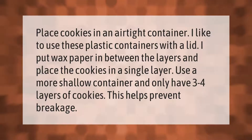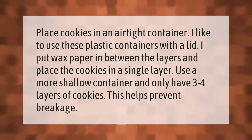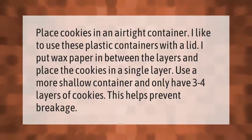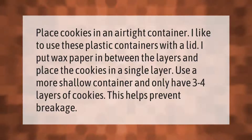Place cookies in an airtight container. I like to use plastic containers with a lid. Put wax paper in between the layers and place the cookies in a single layer. Use a more shallow container and only have three to four layers of cookies. This helps prevent breakage.